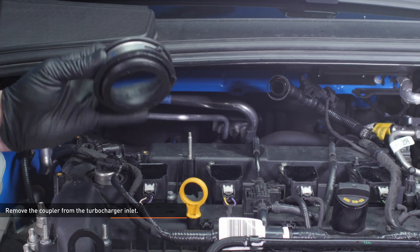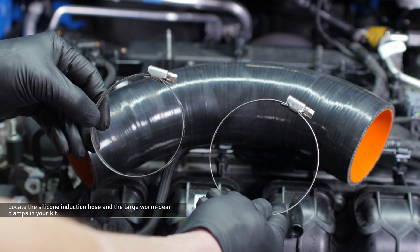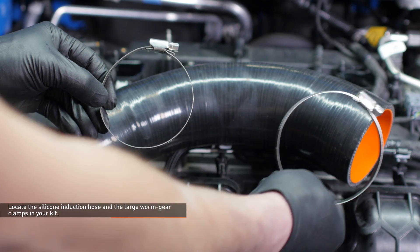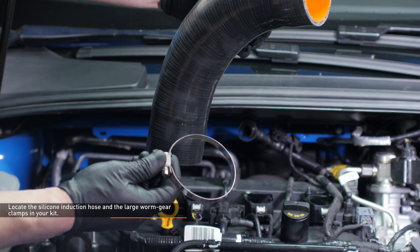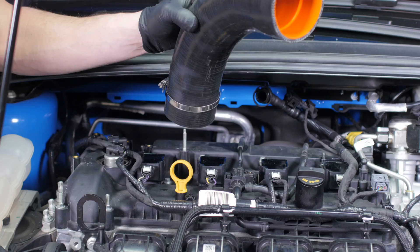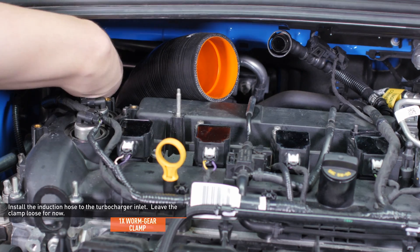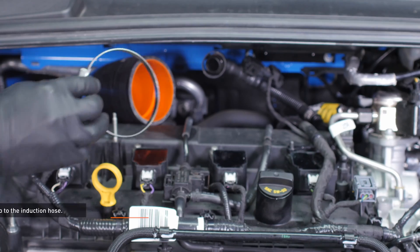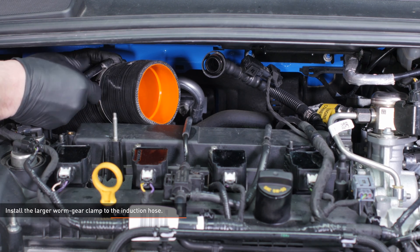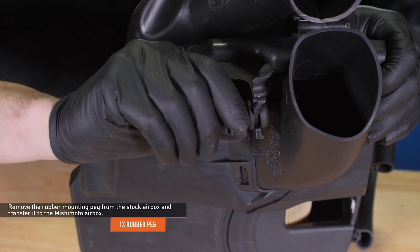Remove the coupler from the turbocharger inlet. Locate the silicone induction hose and the large worm gear clamps in your kit. The smaller clamp installs to the turbo end of the hose and the larger clamp installs to the induction pipe end. Make sure to install the clamp on the turbocharger end of the hose so it will be accessible when the hose is installed. Install the induction hose to the turbocharger inlet and leave the clamp loose for now. Install the larger worm gear clamp to the induction hose, slide it down the hose, and snug the clamp just to keep it in place while you assemble the rest of the intake.